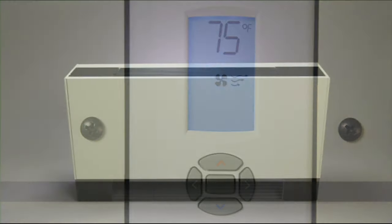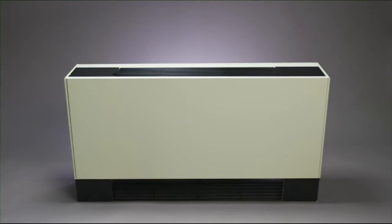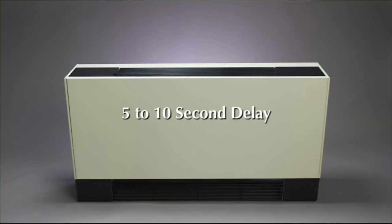Finally, please note that because these units are electronically controlled, there is a 5 to 10 second delay between the time you make a change to the thermostat setting and the unit responding to that change.